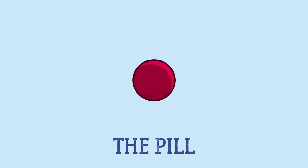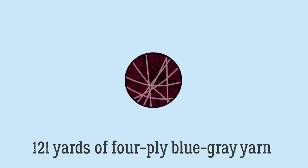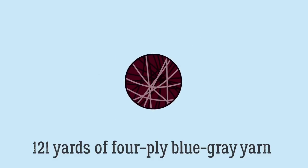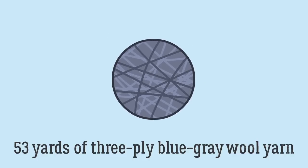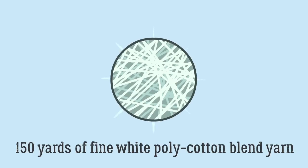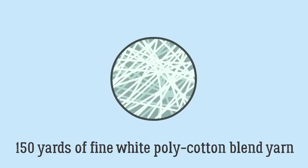The heart of a baseball, called the pill, is made by wrapping rubber around a cork ball. The pill is coated in adhesive, then wrapped with four layers of yarn. First is 121 yards of 4-ply blue-gray yarn, then 45 yards of fine white poly-wool yarn, then 53 yards of 3-ply blue-gray wool yarn, and finally 150 yards of fine white poly-cotton blend yarn.